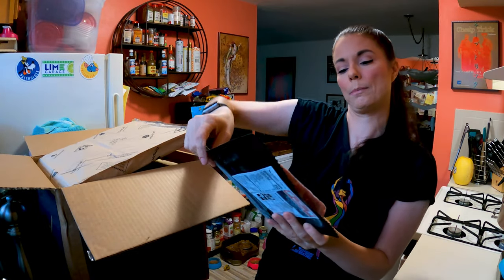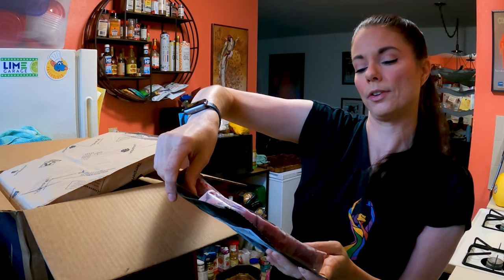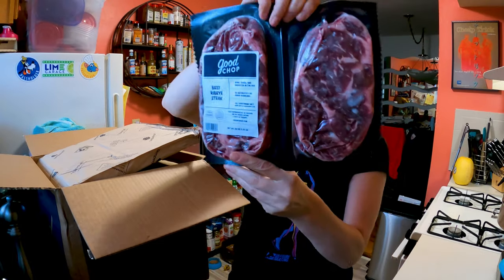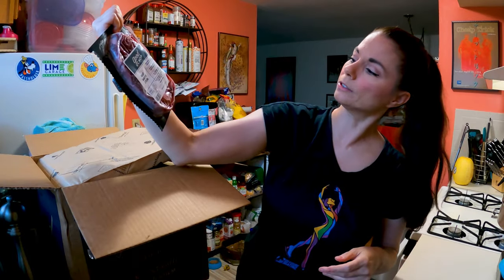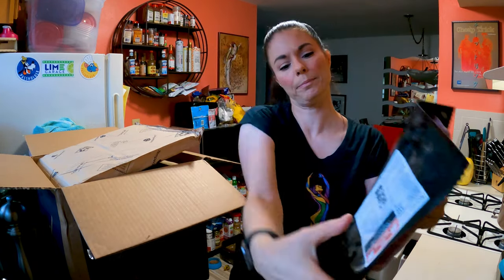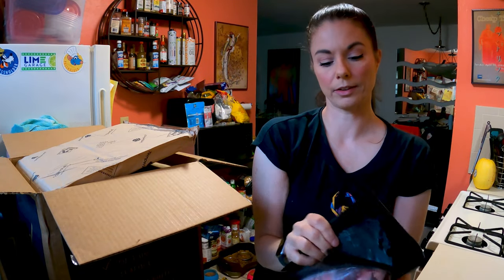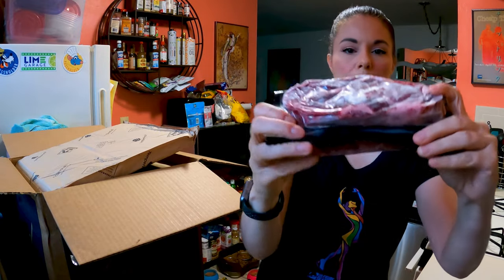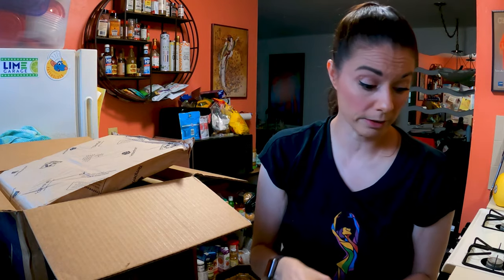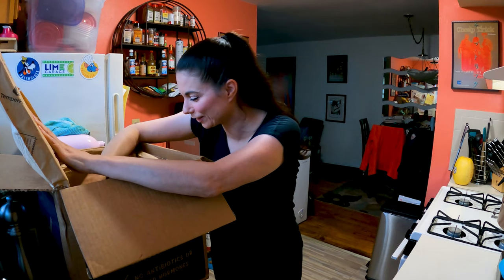Then we've got some beef ribeye steak — also born, raised and harvested in the US, no antibiotics, no added hormones, all vegetarian diet. There are two of these and they're pretty large — 1.25 pounds for both of them. I'll show you the thickness since I know you guys like to see that. Now this is not grass-fed, but they gave it to me, so we'll let that go.